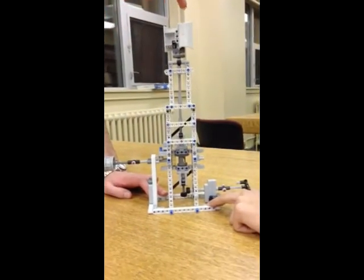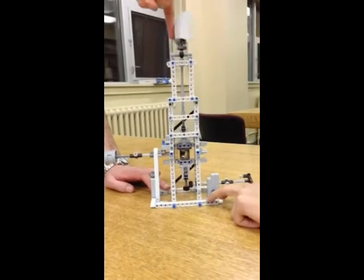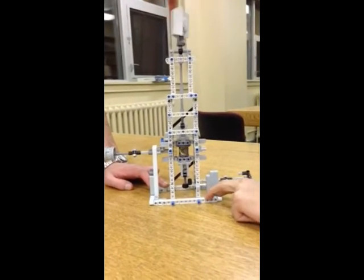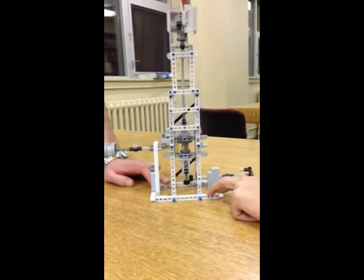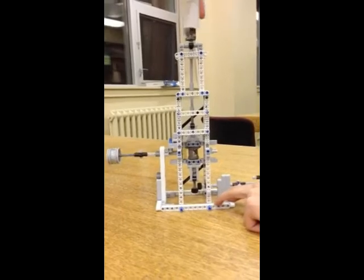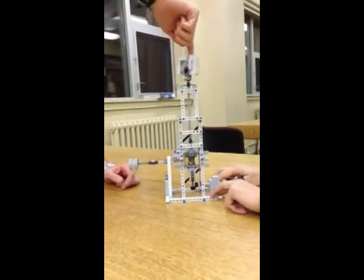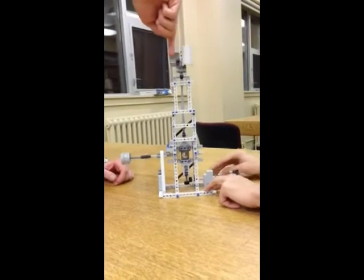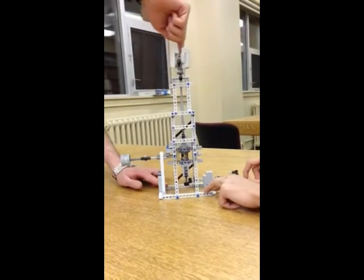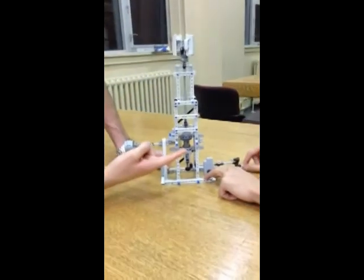We're going to show you what happens when the wind is making the blades of the windmill turn. As you can see, the pump is turning at a certain speed. Now, if the wind speed is lower than usual, we activate the bike system, which is powered by someone pedaling on the bike.